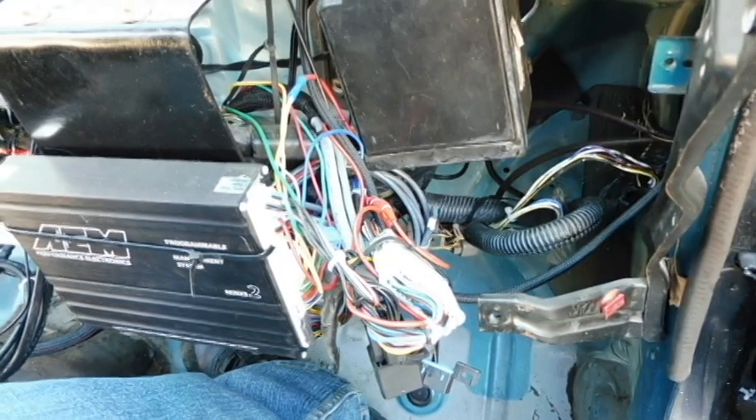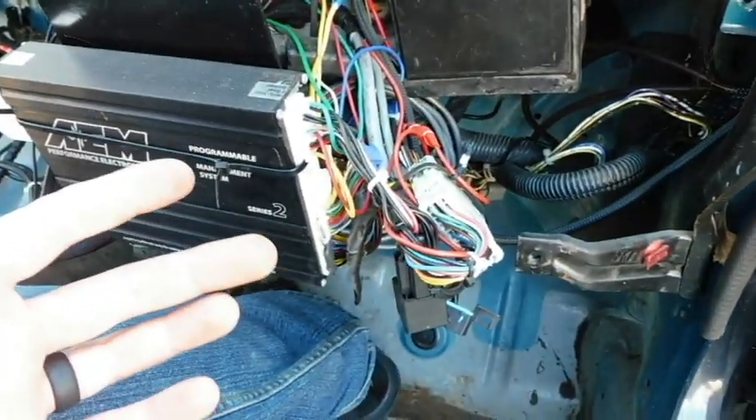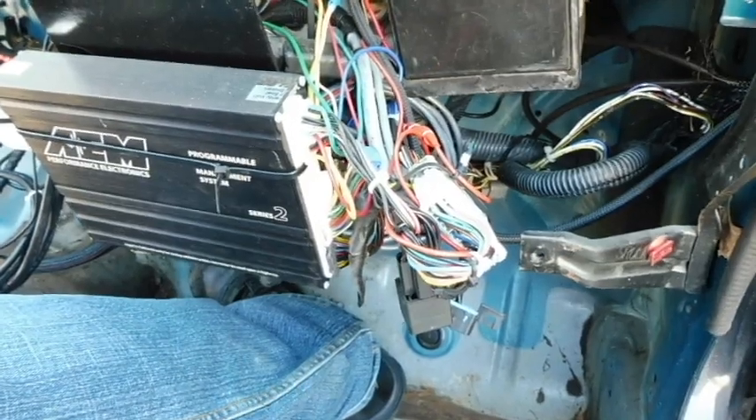The swap harness pretty much just connects the engine harness to the chassis and makes it very easy - it's essentially plug and play. It wires down to probably five or six wires that you actually have to hook up to the car. You pretty much just follow the instructions on your conversion harness and it's going to look like a standard K-swap.